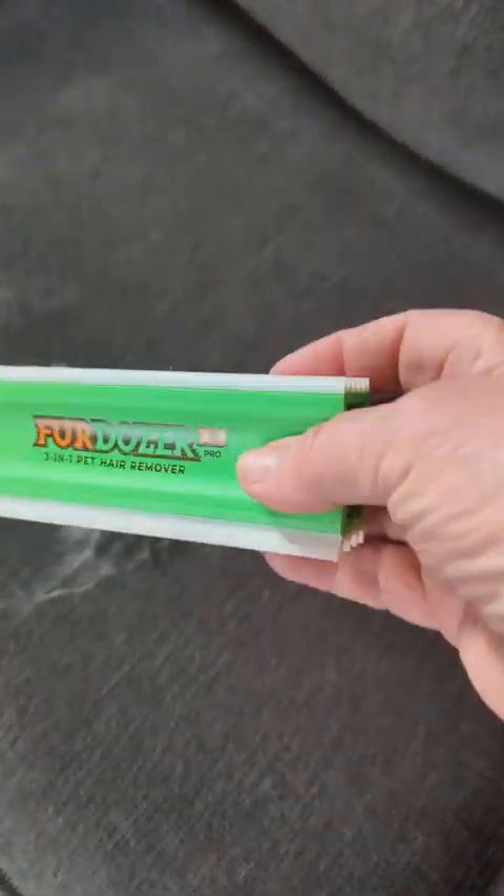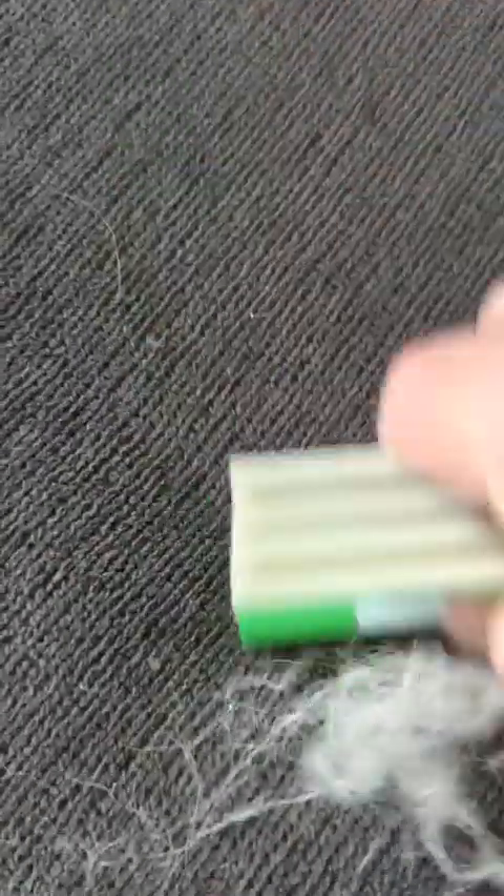I have the 10-inch FurDozer and I just purchased the 5-inch — I thought it might be easier to get things off my couch. They both work nice. To give you an idea, there is a lot of cat hair and dog hair coming out of my couch.